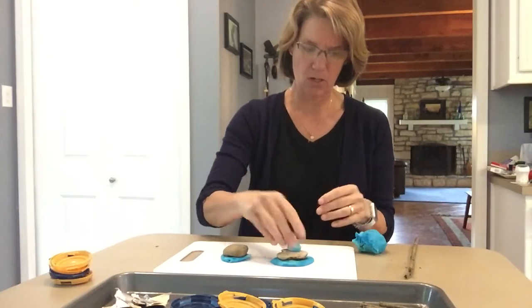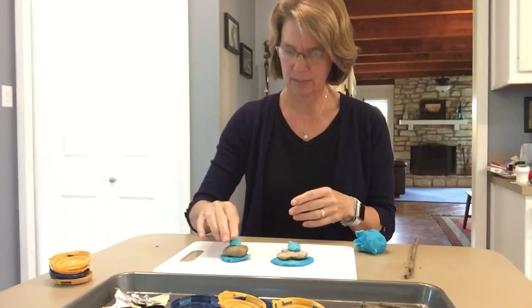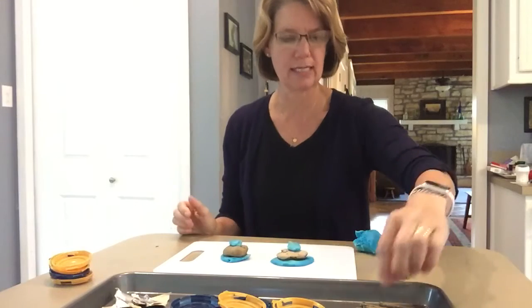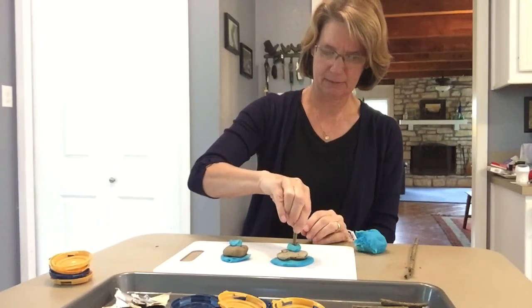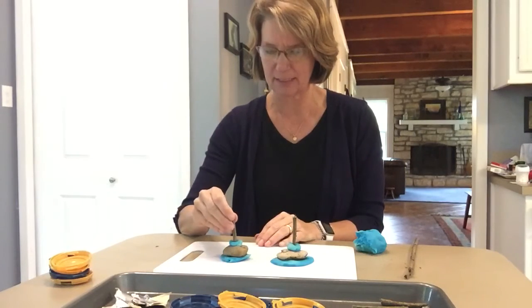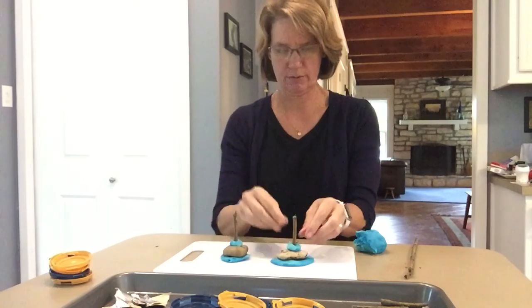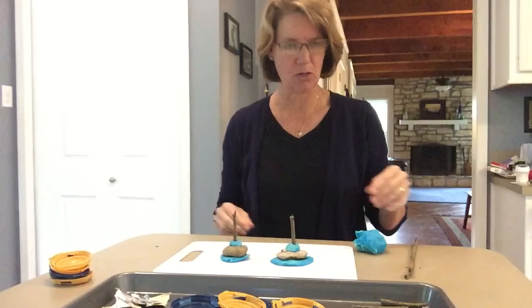Now I'm going to take a little bit and make it into a ball. I'm going to do both sides the same. I'm going to put a stick in there — watch this, it just stays there! It's so awesome, it's the best glue ever. You don't have to use too much if you have small things.